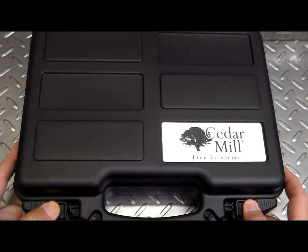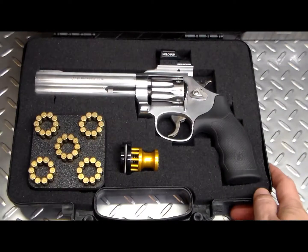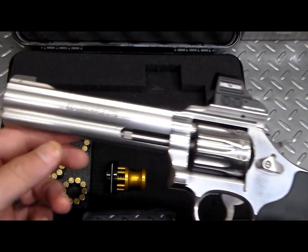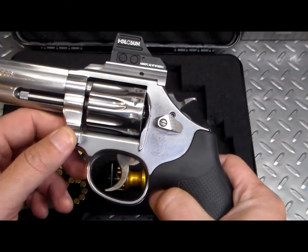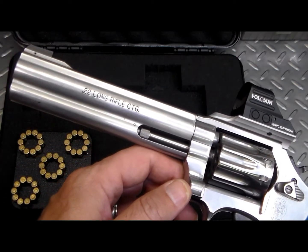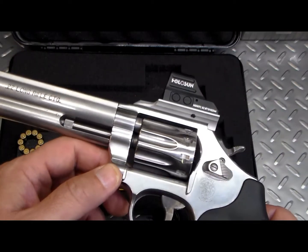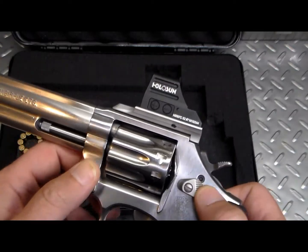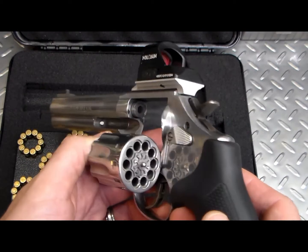I did a short recently on this — it's a cheap case I got off Amazon, but it works really well for this gun, which is a Smith and Wesson 617. Most people know the Model 17, which is a 22 LR. The '6' just means stainless, so the 617 is a stainless Model 17 in 22 LR. This one is a 10-shot, which Smith and Wesson started making in later dash variants.